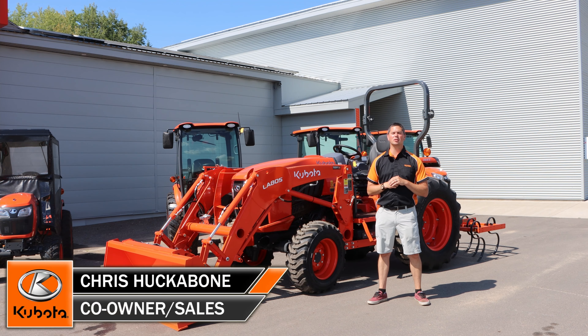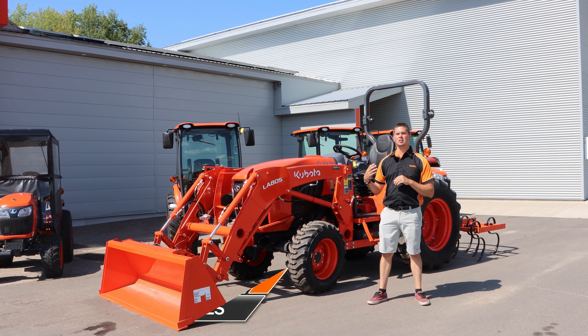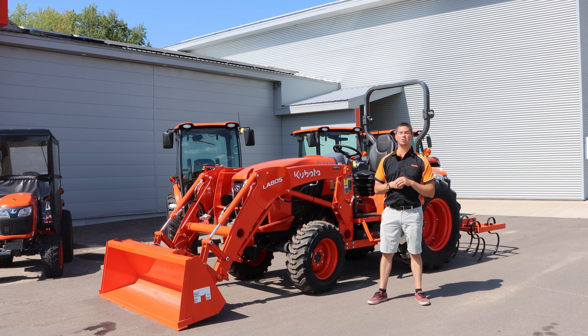Hey, it's Chris here today from Huckabones Equipment. Today we're going to talk about one of my more favorite tractors in the Kubota lineup, and that's the L4060 Open Station Tractor. We're going to do a little bit of an overview and then we're actually going to demonstrate some of the key features that this tractor has.